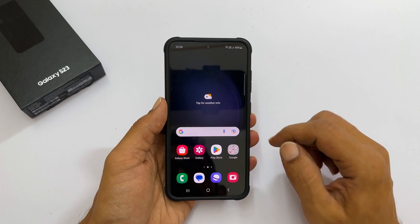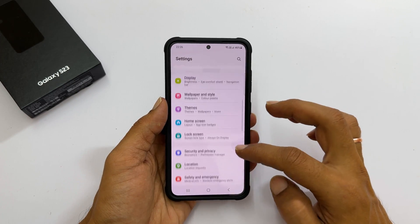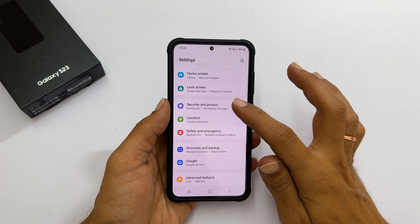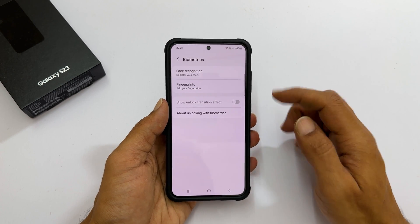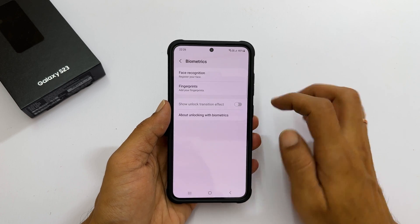To register a fingerprint, go to Settings. Here, scroll down. We get an option called Security and Privacy — tap on it. Scroll down and tap Biometrics. On this page, you can add face recognition and fingerprints. Tap Fingerprints.